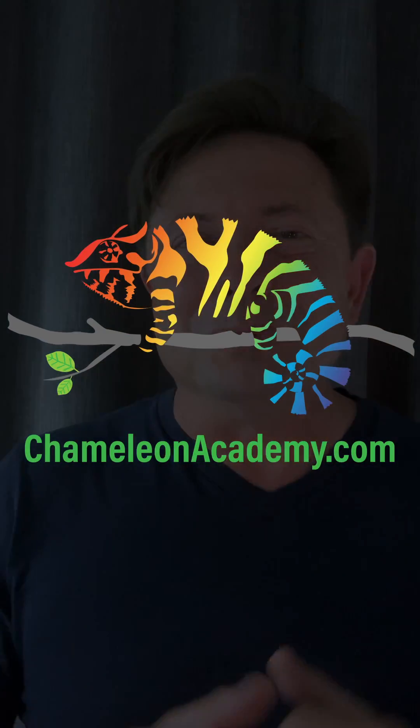In the next episode, I'm going to go into what levels of UVB our chameleons need. Follow the Chameleon Academy for the entire series, and I will see you tomorrow.